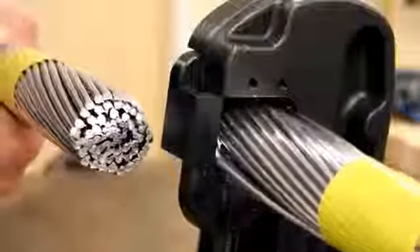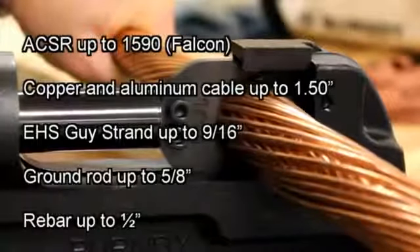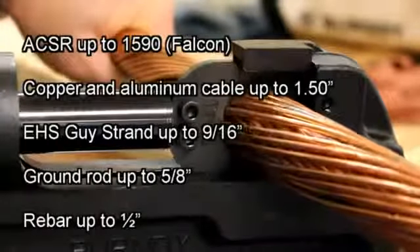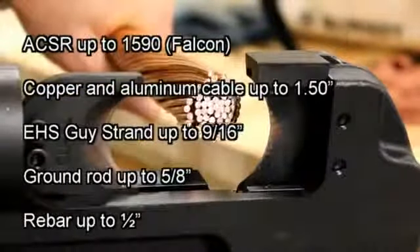This cable cutter is designed to cut the following: up to 1590 ACSR Falcon, copper and aluminum up to an inch and a half in diameter, EHS guy strand up to 9/16" diameter, and ground rod up to 5/8".